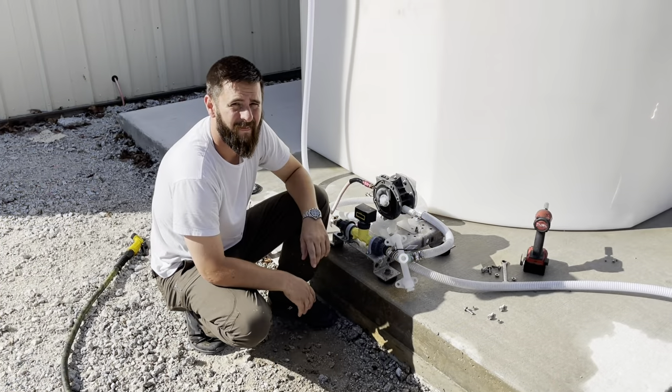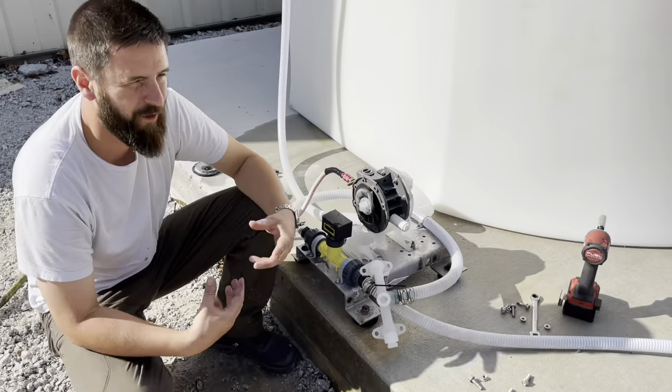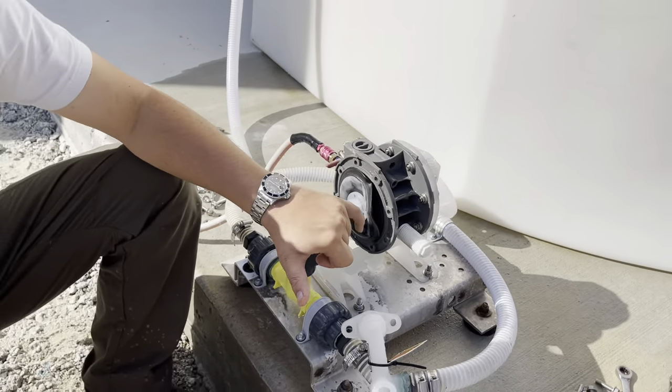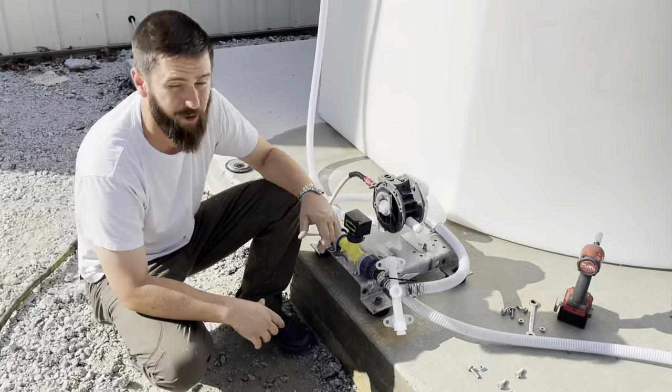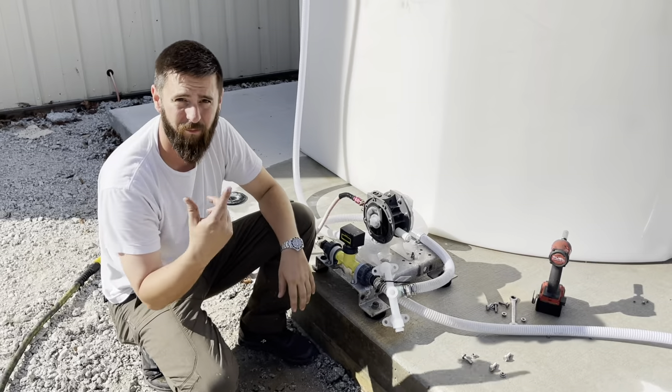All right, back outside — pretty obvious what the problem is. I'd really like to do an episode titled 'customer states they have a leak.' Yeah, that's the problem — bloated out pretty good on that side. We'll change out this seal, put it back together, and we'll see if it works.